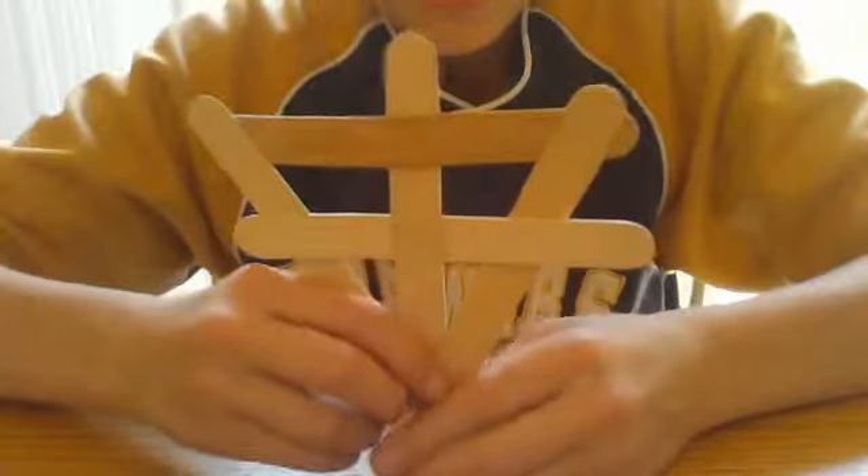And then on the back side, I'll put that. Now you can basically just fold it.